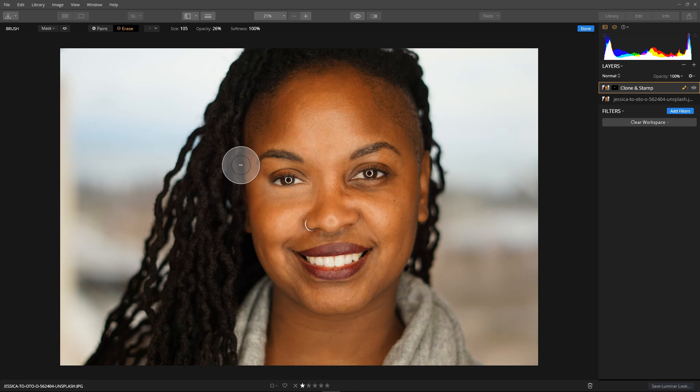Not too bad, but I've erased just a bit too much there. So back into paint mode, bring the size down, leave the opacity the same, and paint that bit of patch back in. Just around that bottom area, then back to erase, increase the size, and continue blending the edge of the patch until it looks quite natural — a nice blend between patch and skin. Click done.